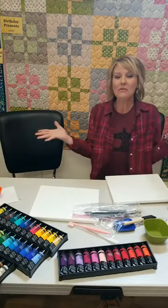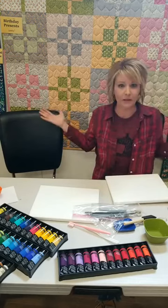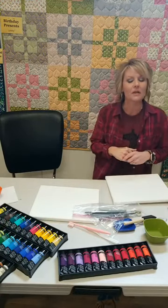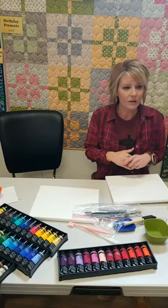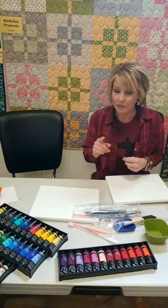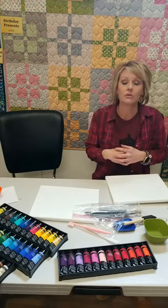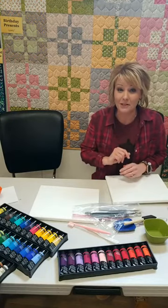Hello everyone. By now you certainly know what time it is — it is time for Take Home Tuesday. I don't have anybody here with me, but I do have a special guest joining me shortly. Today on Take Home Tuesday, it is a little chilly here in central Iowa, and maybe you're stuck inside and want a fun project to do. Today we're going to be working with a canvas and paint.